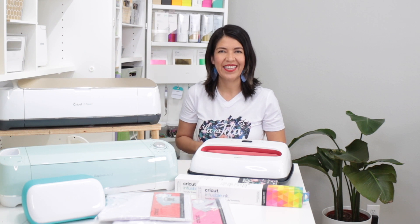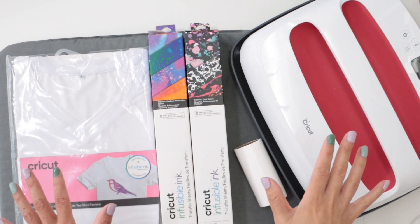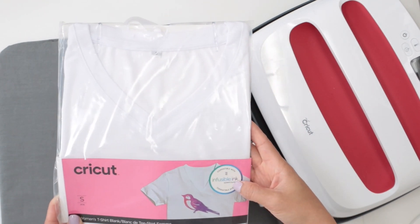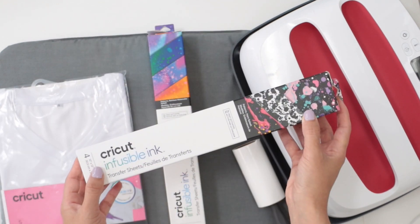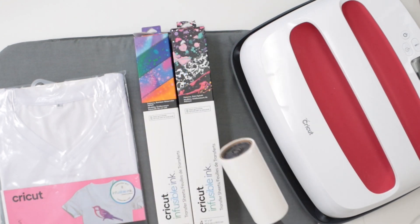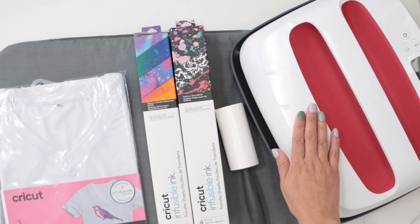Let's begin. Here I have everything that I need for this project. I'll use a Cricut t-shirt that is compatible with infusible ink — this is 100% polyester. I also use Cricut infusible ink transfer sheets, a lint roller, and the 10 by 12 inch EasyPress.